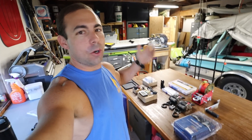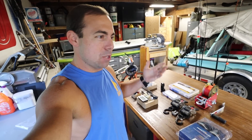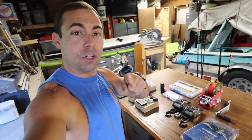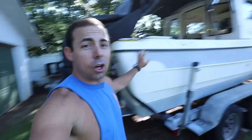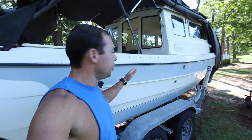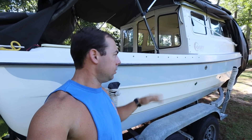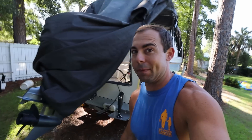What's up everybody? Trip Smith here and we are currently between adventures, so that means we are going to be working on the boat a little bit. We have some good upgrades coming to the trailer, the boat, and the electrical system.